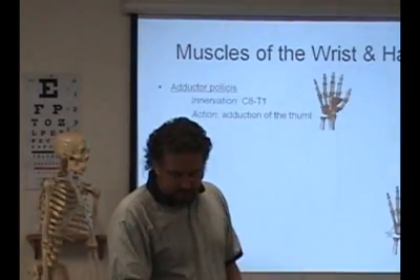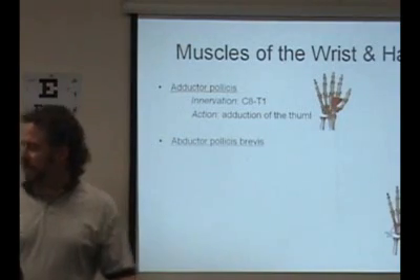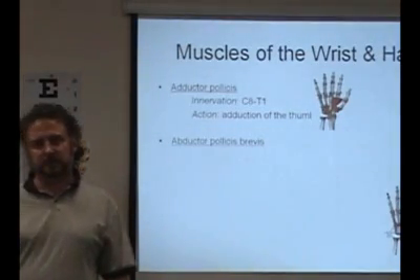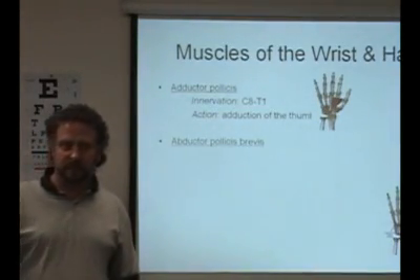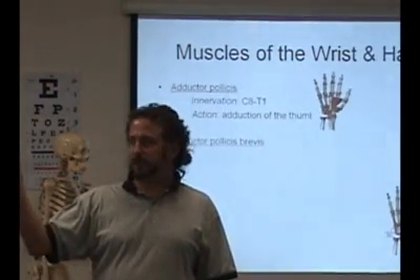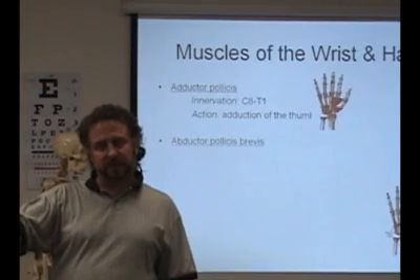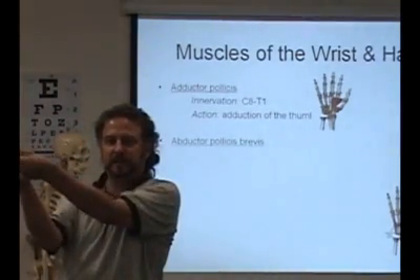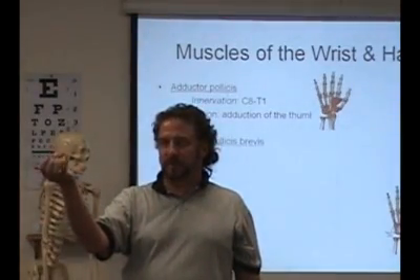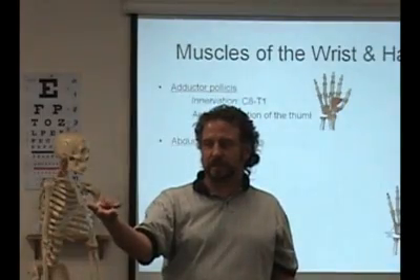So then we get into the intrinsic muscles. These are the movements of the thumb: flexion, extension, adduction, and abduction. Then there's another movement special to the thumb — opposition — where you're moving the fingertips towards the thumb. The difference between flexion and opposition is that there's a little bit of pronation to the thumb. So the thumb turns slightly when it goes towards the fingertips, which is different than flexion. Flexion is like this. Opposition is where you're moving it towards the fingertips. So: adduction, abduction, flexion, extension, opposition.